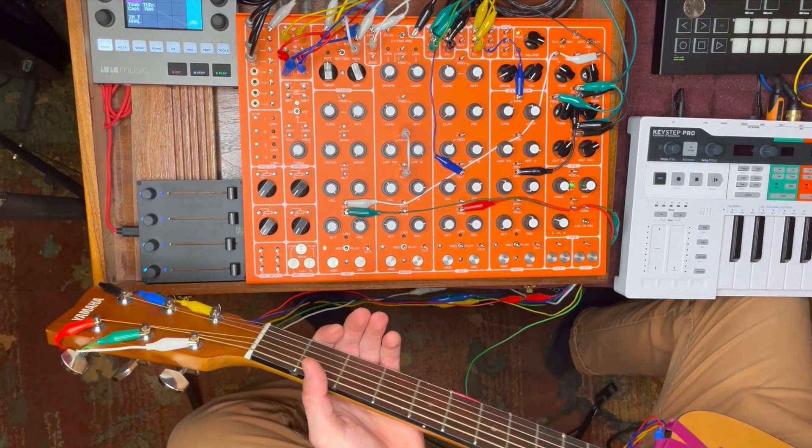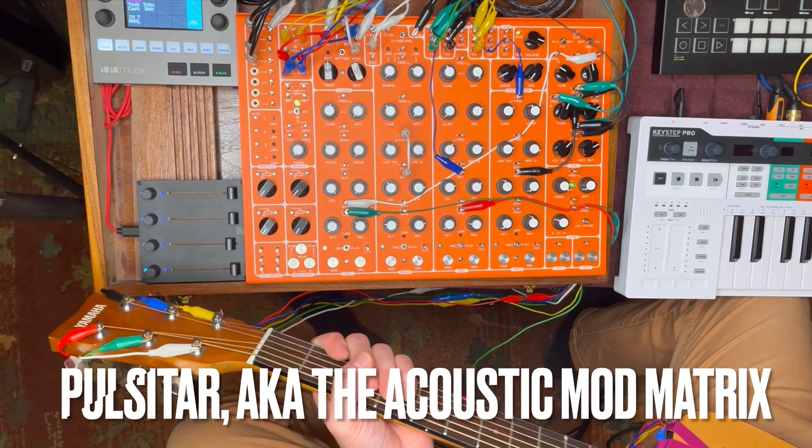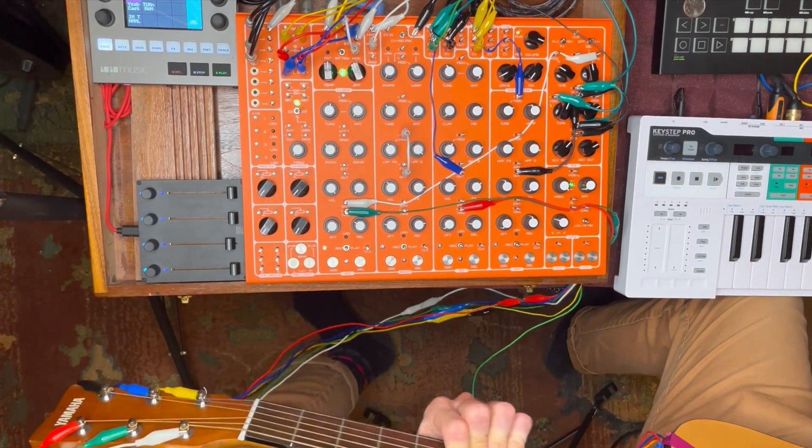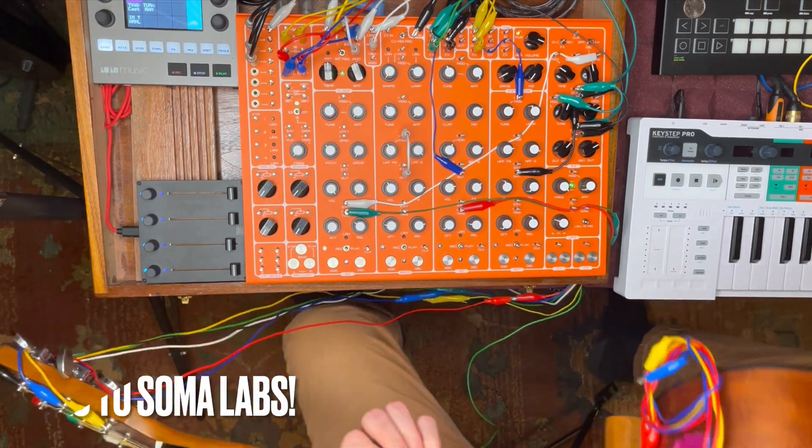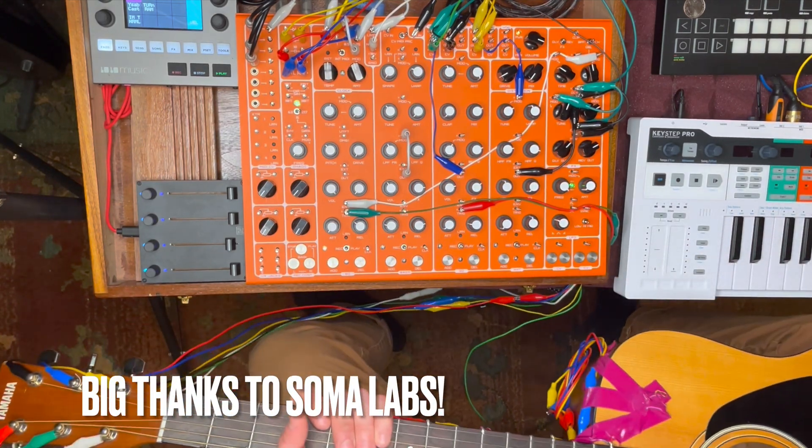That's the pulse-a-tar pad — the touch, or the acoustic mod matrix. So more and more frets, more dimensions. It's a good old time.